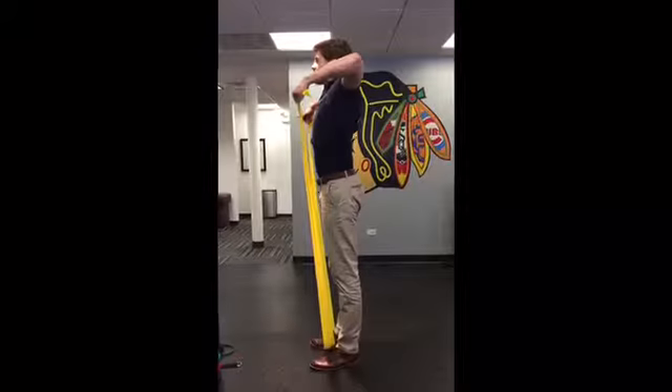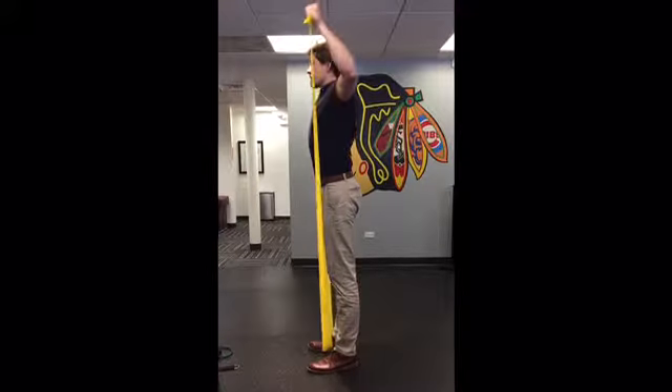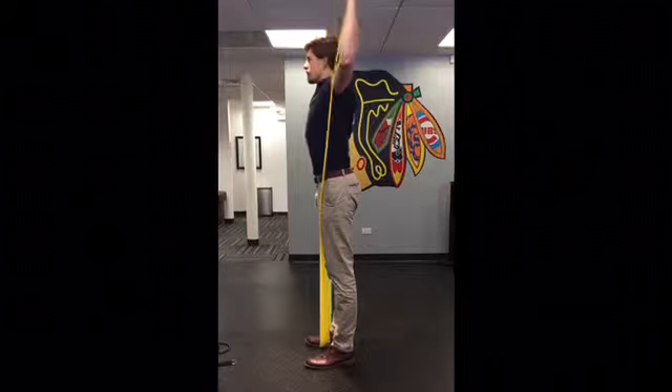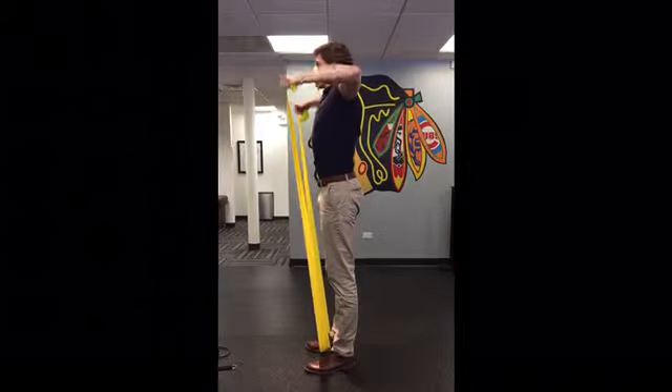To initiate this movement we're going to start by doing the upright row by pulling the elbows up high and back and then externally rotating at the top without letting our elbows drop.